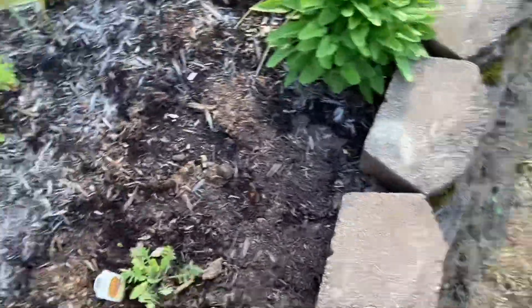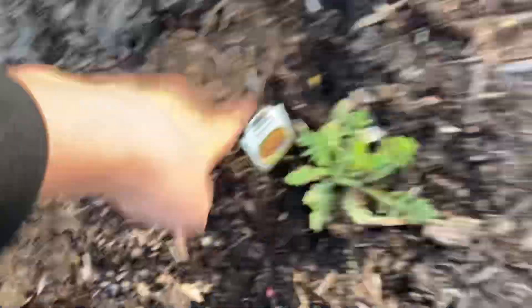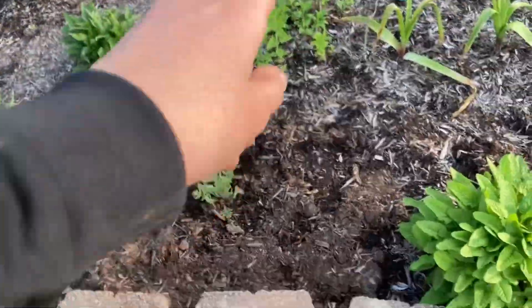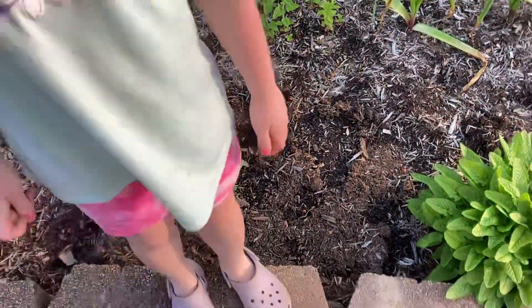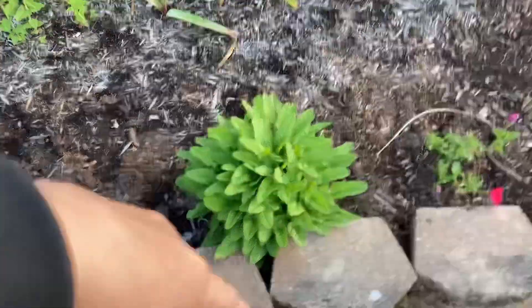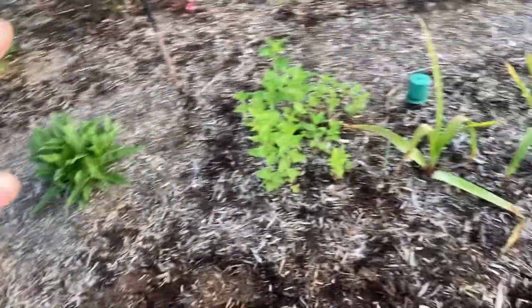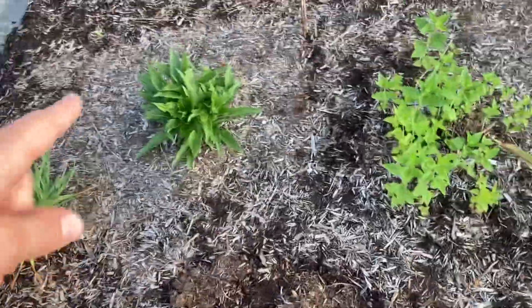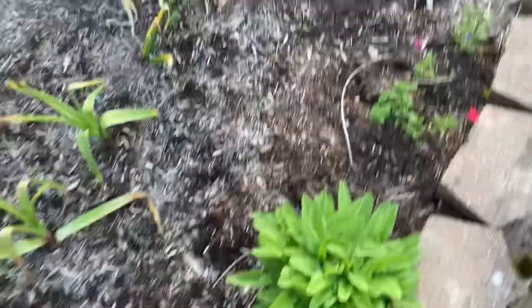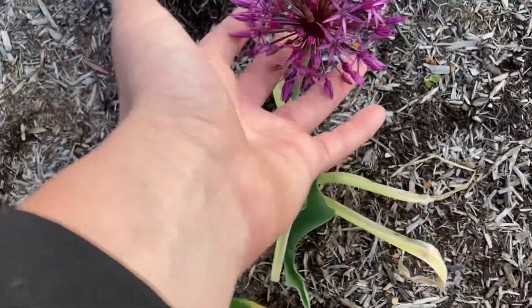Now this right here is the other blanket flower. There's monarda. I forget what that is — the Vista Fuchsia. Echinacea, Serendipity Allium, and phlox. And here is an Allium in full bloom.